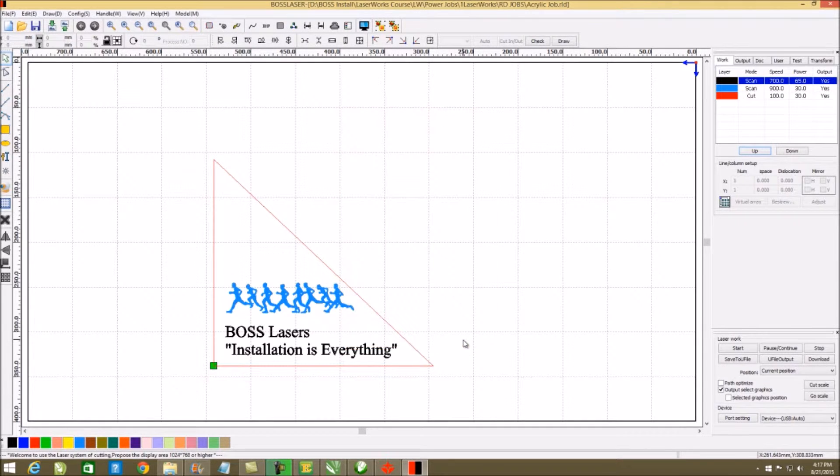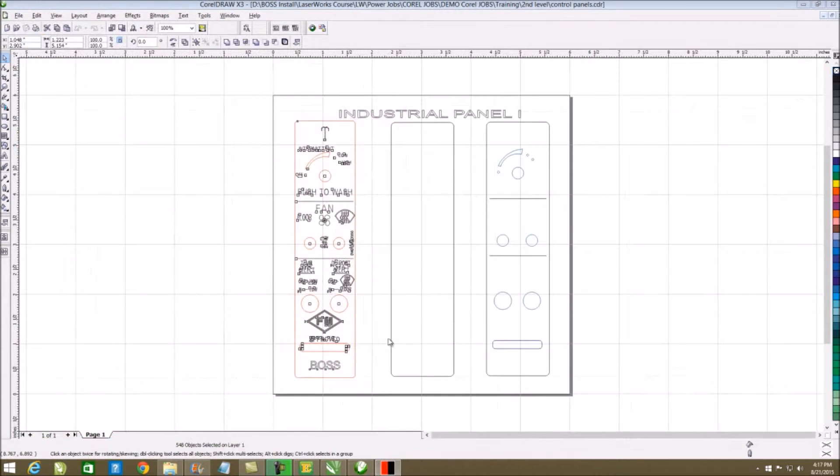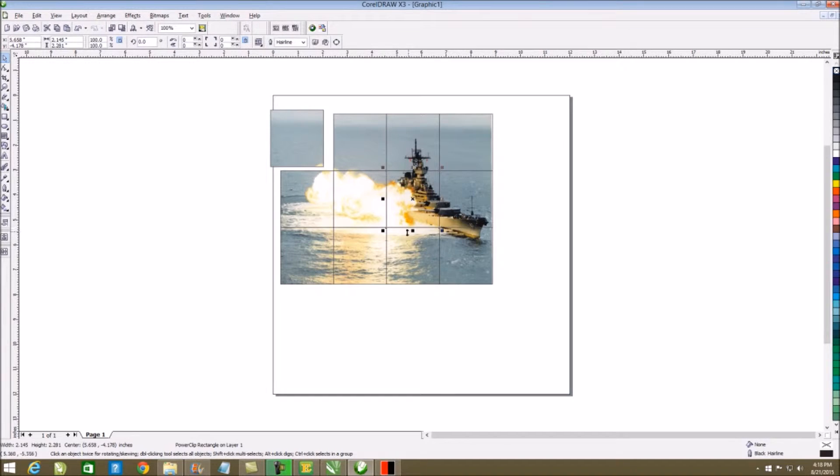This is part of the installation and training — how to make triangles right within Engravelab if you need to instead of squares. The other thing is that if we go back to Corel, you'll notice I've done a power cell — I took it and basically power-clipped it in, separated it so I could tile it. These are all things covered in our CorelDRAW or Engravelab training courses done in coordination with LaserWorks.